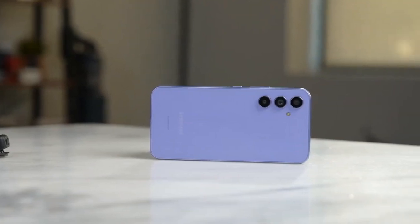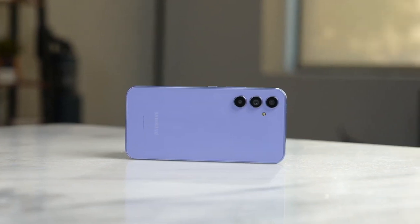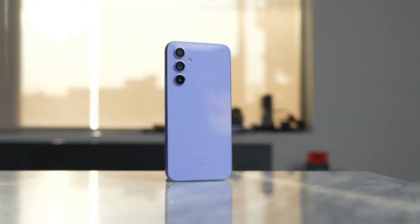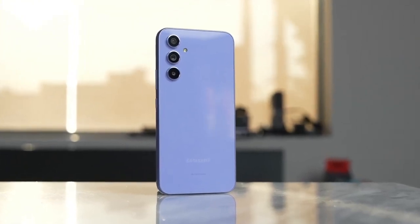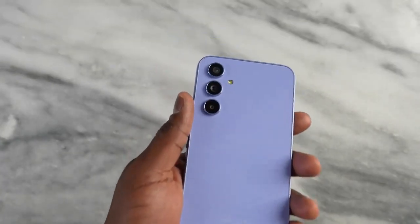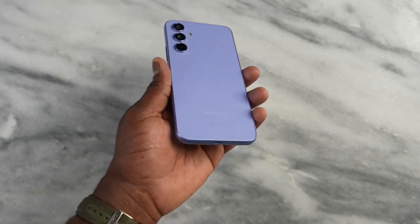Samsung's latest series smartphones are here, and today I'll be talking about the Samsung Galaxy A35. I have been using this phone for about a week now, and I think it's easily one of the best mid-range camera phones.